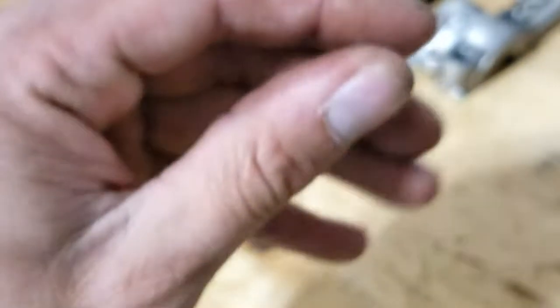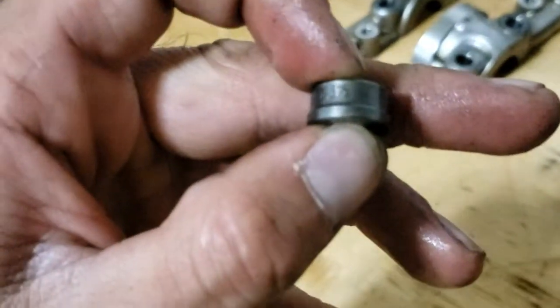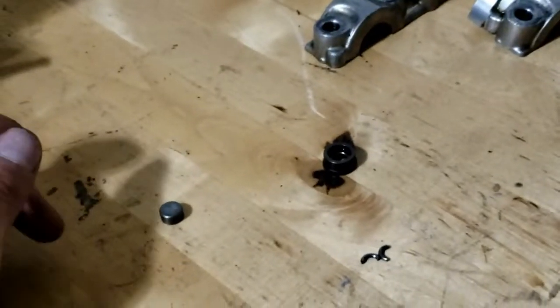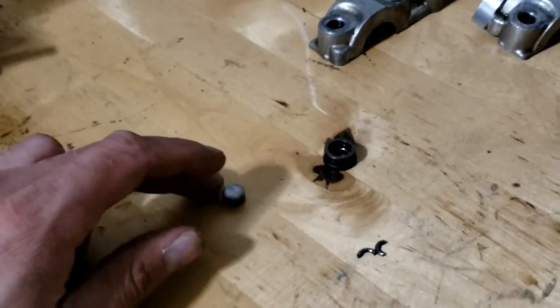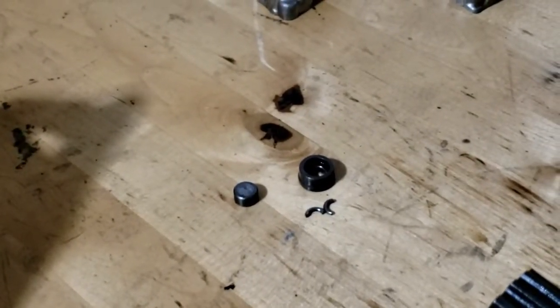And then same thing for your closer shim — sometimes it is printed on there. As you can see, it says 3.25 millimeters. Obviously you want a tool to confirm those numbers, but that's generally how you can find your shim size.